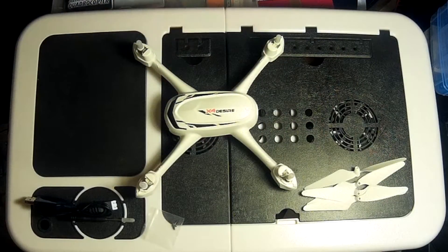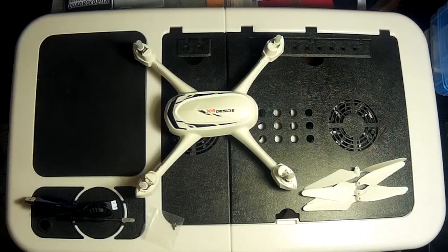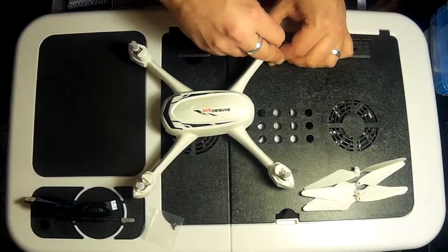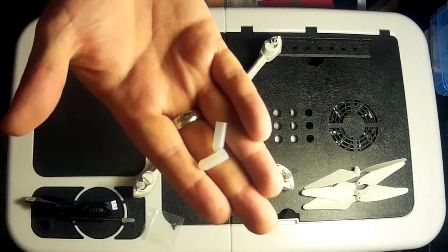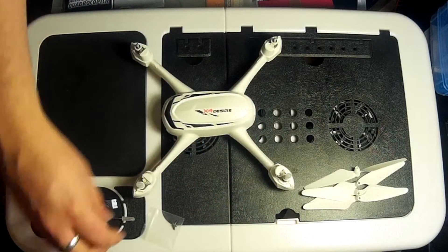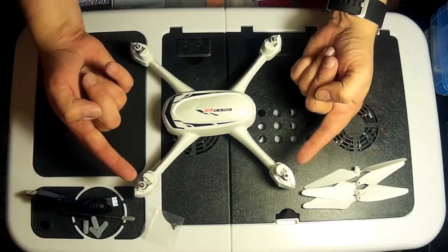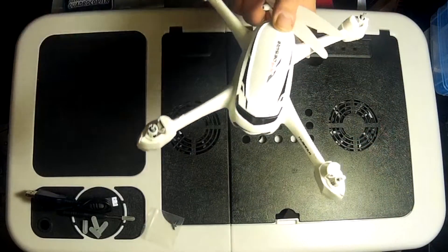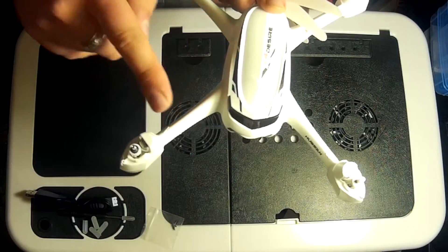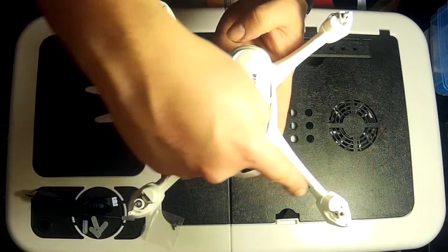A couple of months ago we did the Hubsan H502E, which is another quadcopter in the same family as this. So if you've already watched the video on how to put the propellers on, it's exactly the same - there is no difference. On these motor arms you're going to have these little rubber bungs, so you're going to want to remove these - there's four in total. That will allow you access onto the motor arms. On the motor arms go the propellers, and on the propeller arms of the quadcopter you'll notice they have letters A and A, B and B.